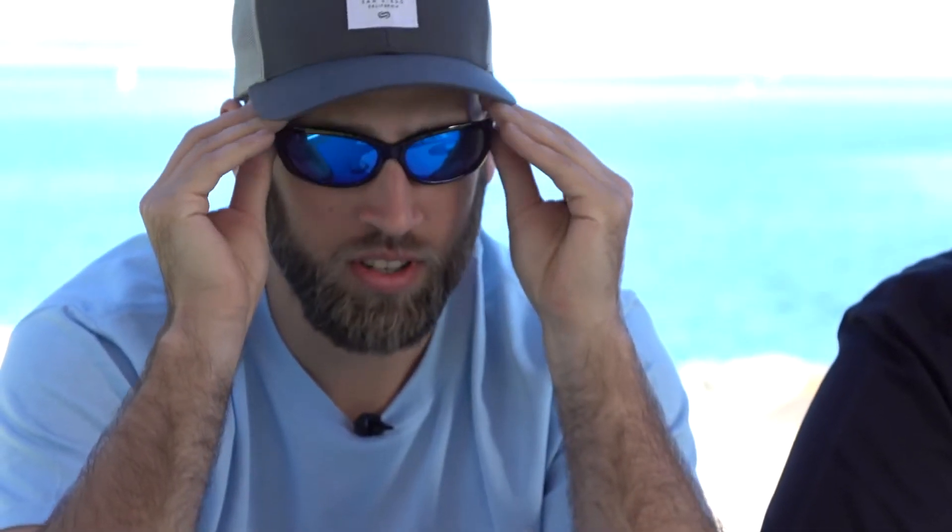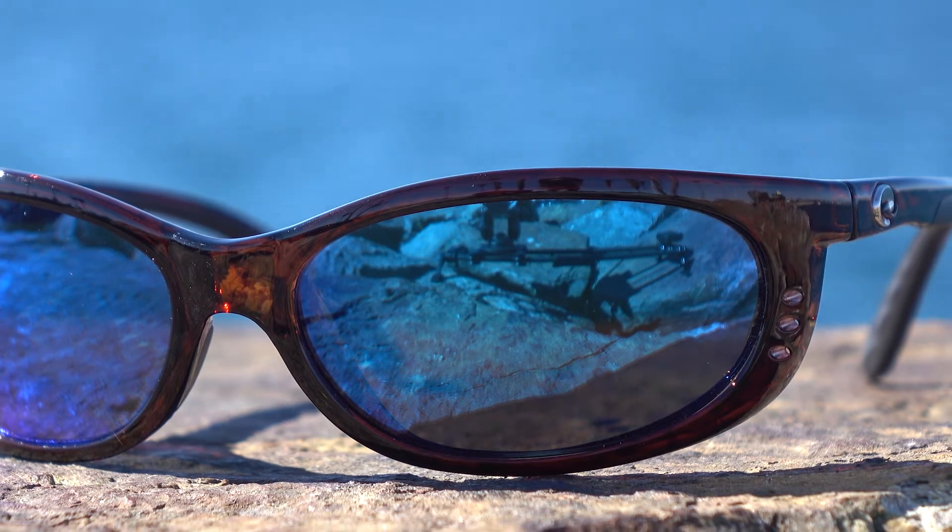This is the Fathom. It's been in the lineup for quite a little while. Austin's going to throw them on for us. This is about a medium fit — it might even fit a guy with a large head that's looking for this kind of more retro, smaller look. It definitely still gives a lot of peripheral coverage, a lot of protection, and it has a couple of cool technical features. One is these vents right in the frame, which helps with a little bit of airflow and looks kind of cool.